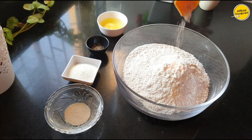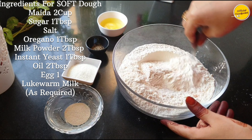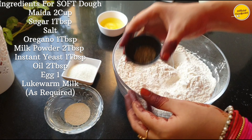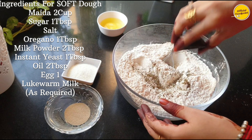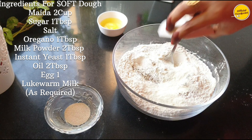First of all, I am going to add 2 cups of milk and 1 tablespoon of sugar. After mixing it, I will add oregano. This will increase the flavor. Then I add milk powder and 2 tablespoons of sugar. After mixing it, I am using yeast.